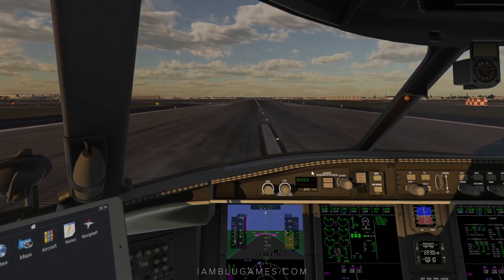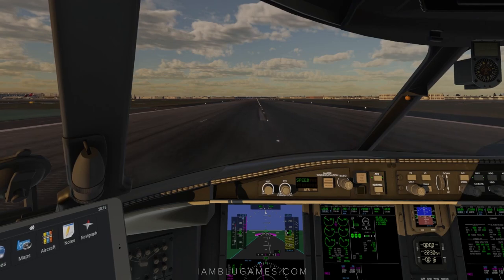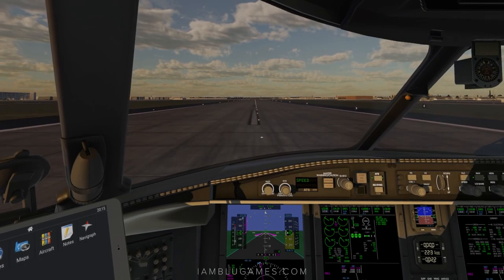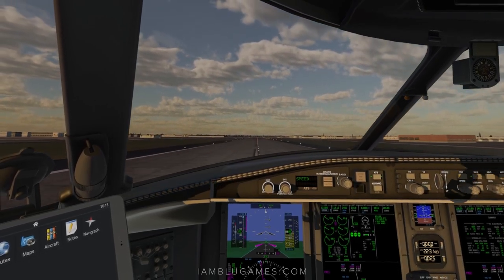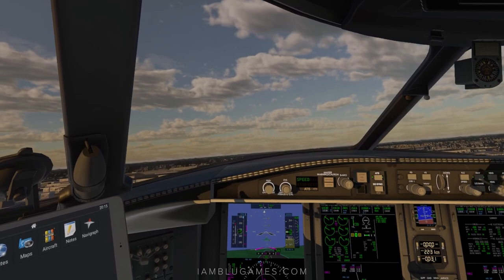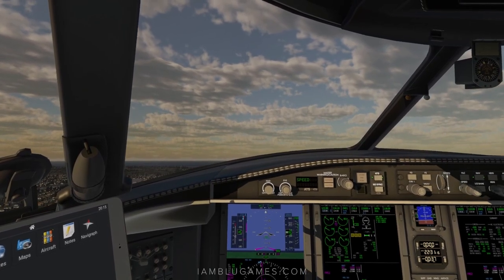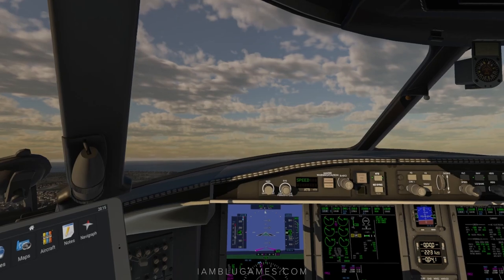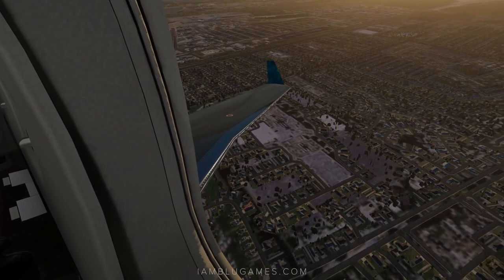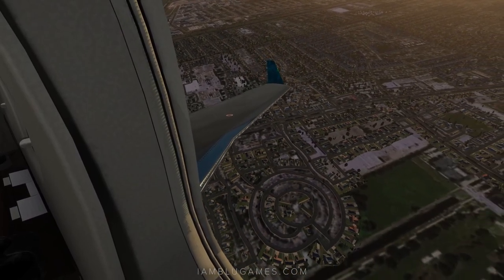Airspeed is alive, power set. V1, rotate. Hopefully this was helpful — have a great flight. Remember you have three choices: give up, give in, or give it all you got. Peace, love, and God bless. See you guys in the next video.